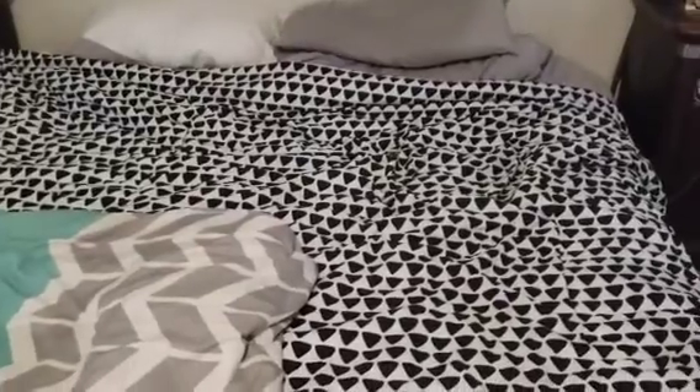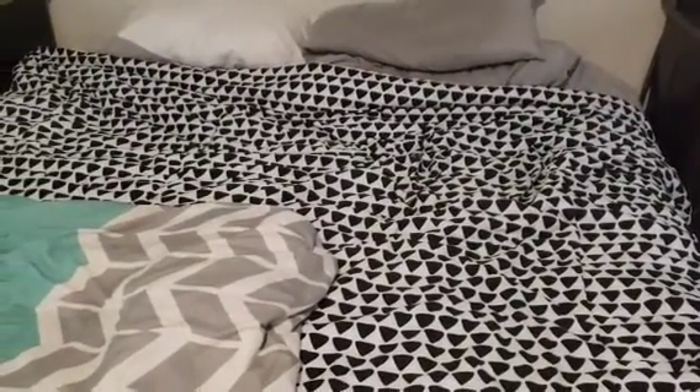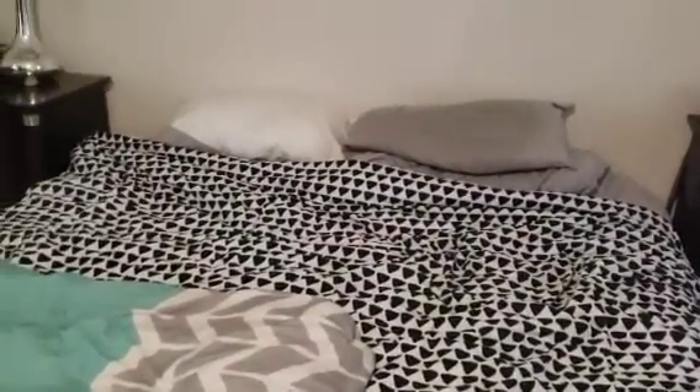I've been thinking about it, so I'm finally doing it. I've got a lot of Sonic plushies, so let's get started.